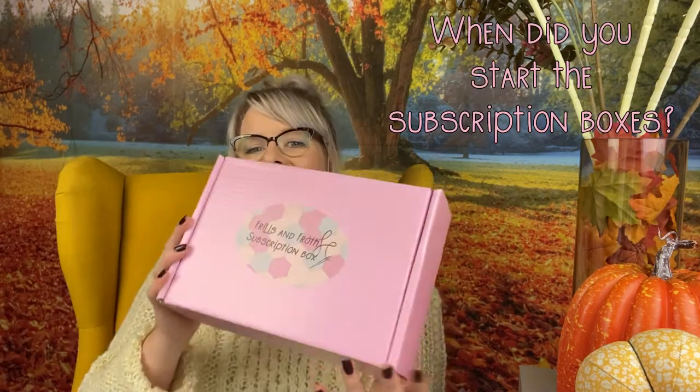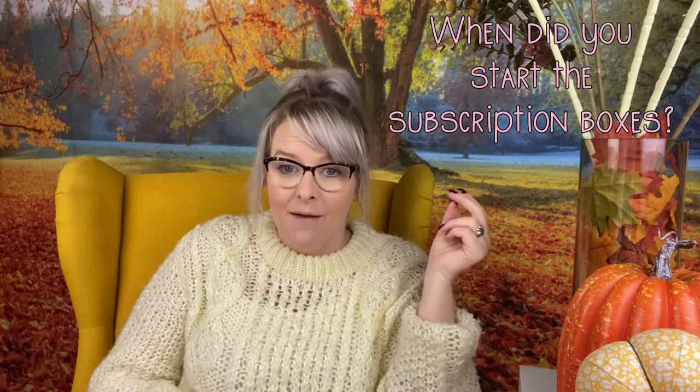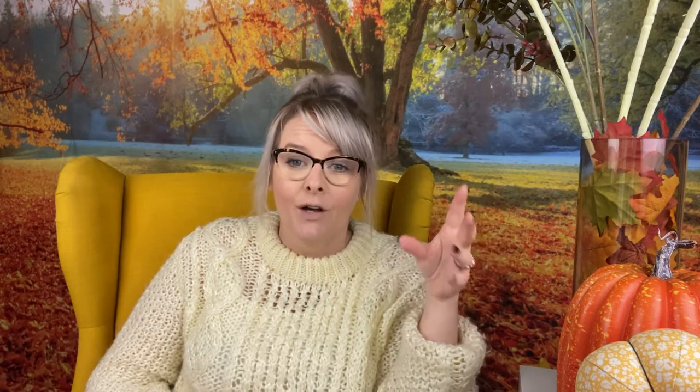I started the subscription boxes last December. I've been thinking about starting them for quite a while because I've not seen anything where it combined Liberty Fabric and the EPP shapes. I thought it'd be so lovely just to get a box of gorgeousness through your door each month, containing your fabric and your sewing goodies. Last year was pretty rubbish and I thought something like that would be really nice.